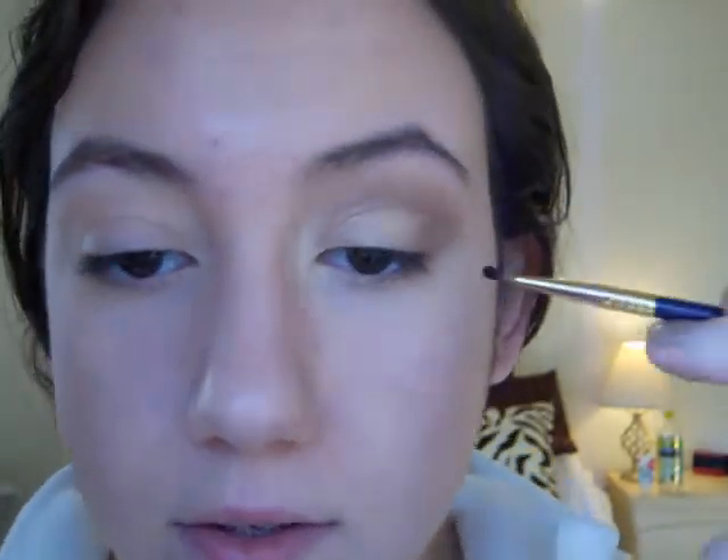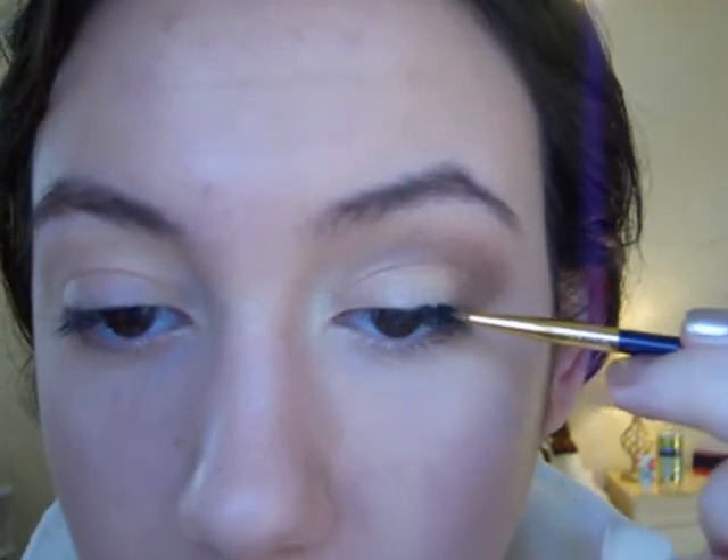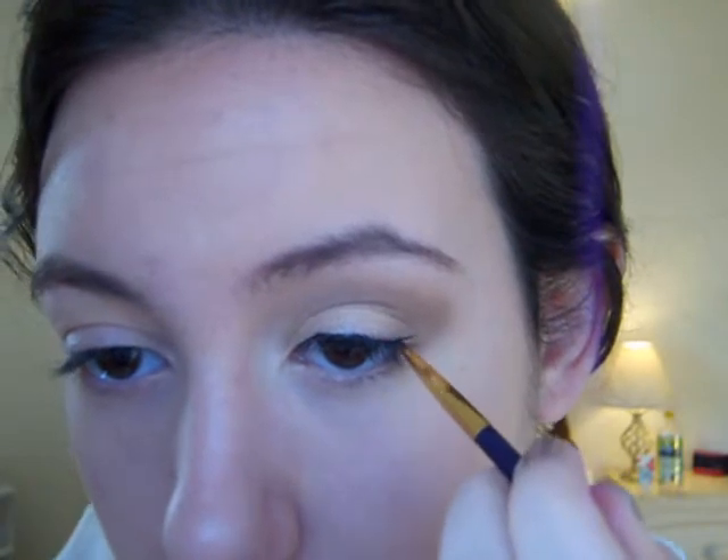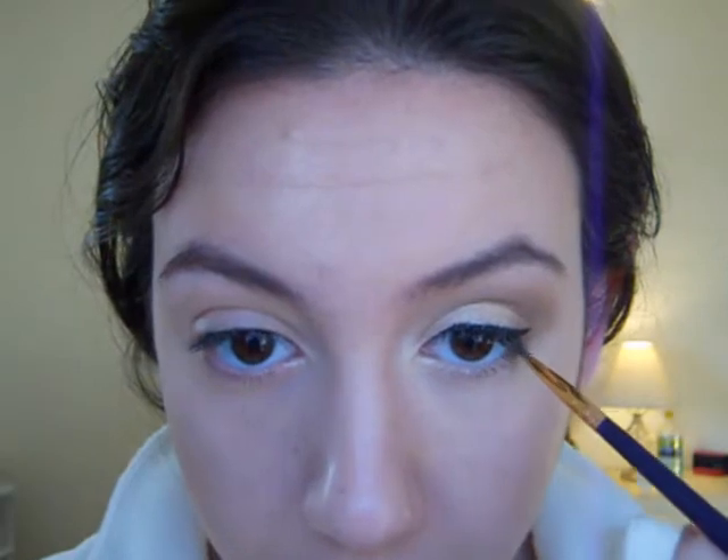Then I'm going to move on to liner. Taking a liner brush — this one's from Tarte — I'm going to be using a black cream liner. I'm just going to be lining my upper lash line and winging it out a bit. Then, with what's left on the brush, I'm just going to tight line, and then line the outer section of my lower lash line.